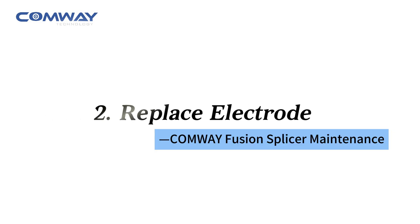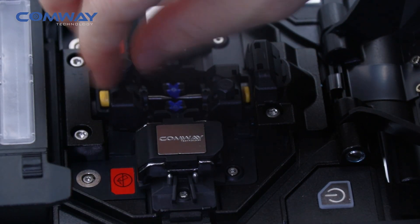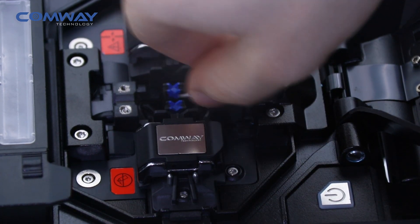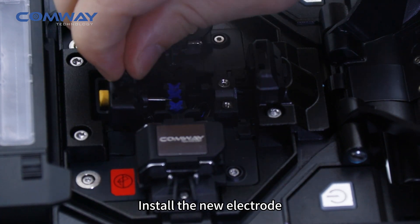Replace electrode. Turn off the machine. Remove the old electrode. Take out the new electrode. Install the new electrode.